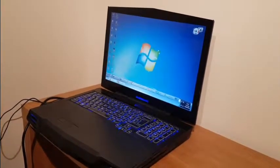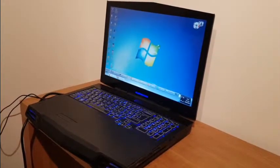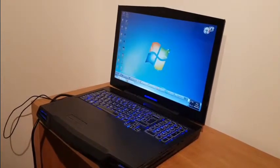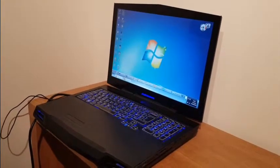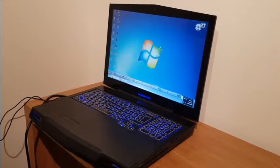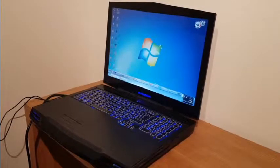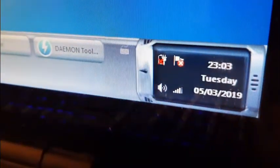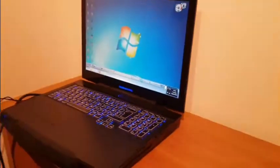I've made a video already where I was repairing this laptop and that's fixed now. Now it's working properly, it's not switching itself off. The next thing that's still annoying me in this laptop is that it doesn't work on a battery. When I put the battery in it's switching itself off after a few seconds and it won't charge the battery. As you can see right now the battery is just taken out, so it's only using the power supply.